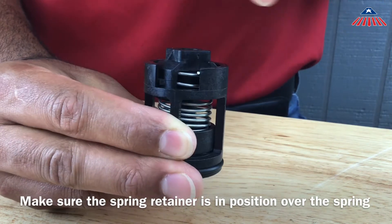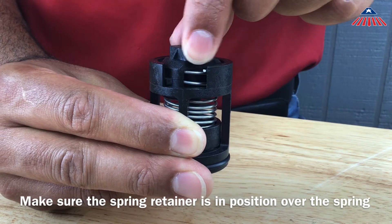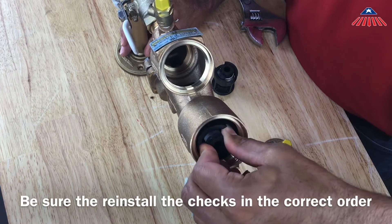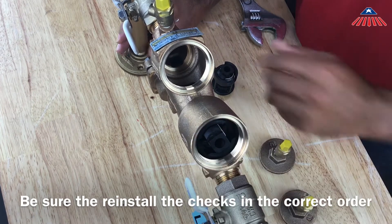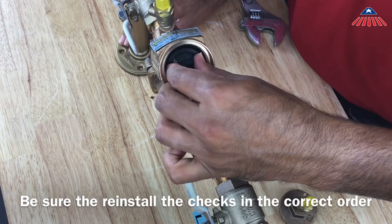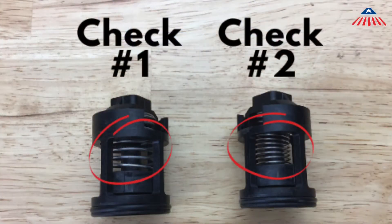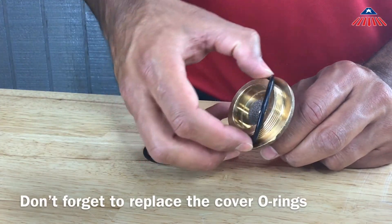You can now reinstall the check assemblies into the body. Be sure to reinstall the checks in the correct order, with the number one check placed in the first body cavity followed by the number two check. You can distinguish the checks by the springs — the number one check will have a stronger, noticeably thicker spring. Be sure they are fully secured, and don't forget to replace the cover o-rings before you thread the covers back on.